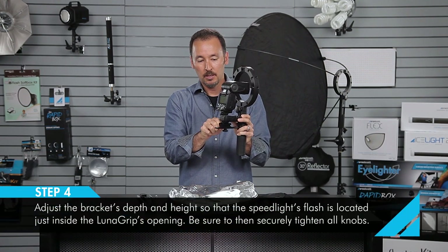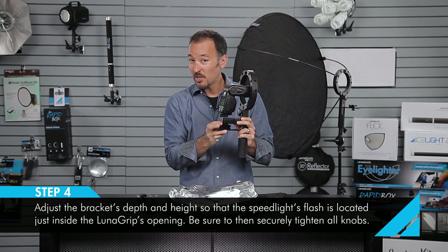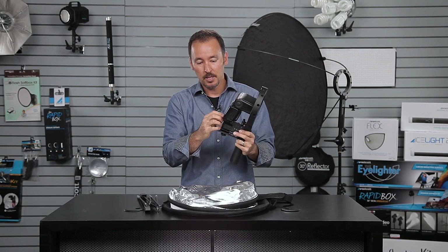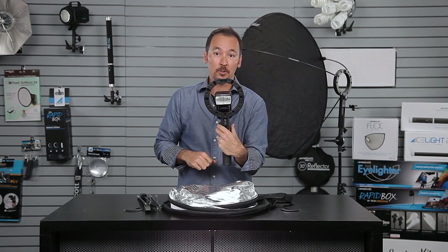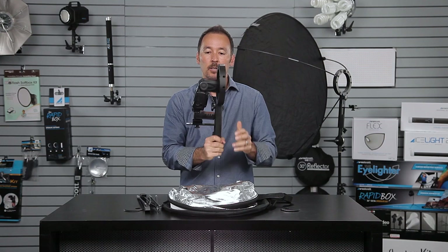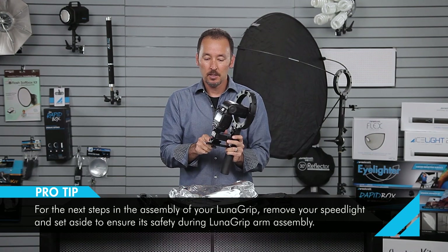Tighten down all the screws. You want to make sure that everything is tightened down really secure so your flash does not fall off. Double check that all your little nuts are nice and tight — the thing is locked down. The position of the flash should be fairly centered in the middle of the LunaGrip. Double check everything's tight and it's good to go. At this point you won't need to change that positioning unless you change your flash setup, so I would take the flash off before you assemble the rest of the LunaGrip.